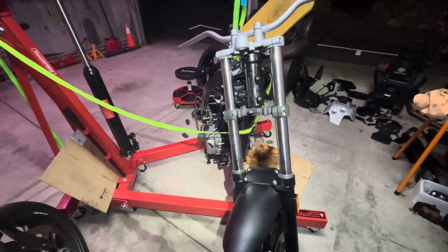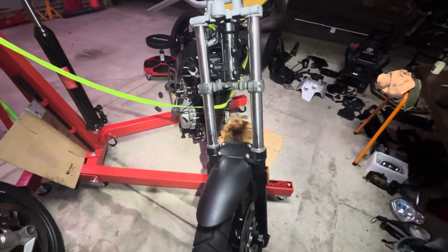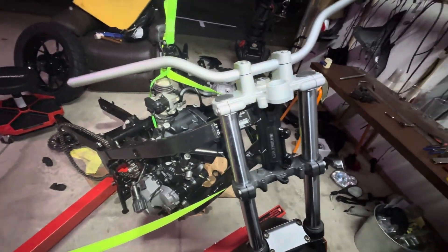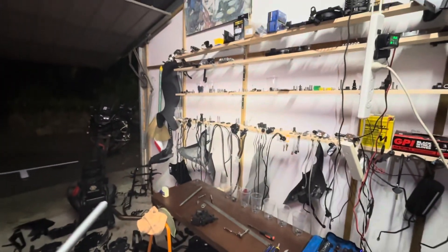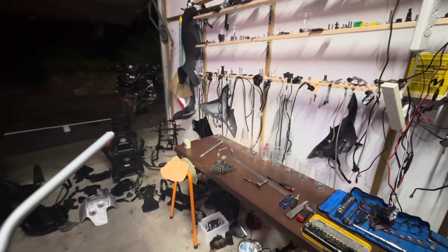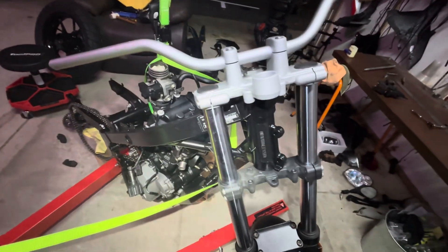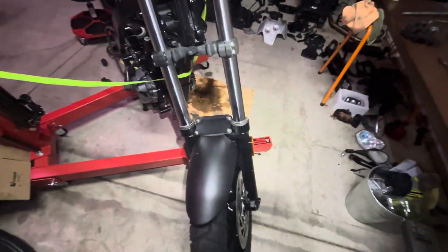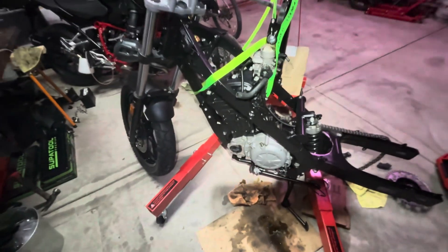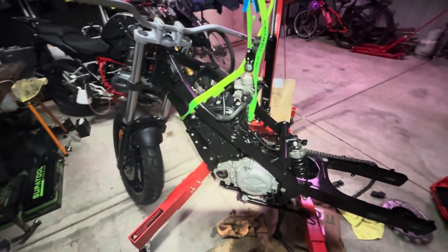Have you ever heard of being in too deep? Well, this is what it looks like — stripping a bike completely bare, putting it into parts and pieces, and then realizing, oh my god, what have I done? How am I gonna get it back together? But not to worry, it is coming. It's like a jigsaw — parts only go in certain places, there's only one place you can put it.